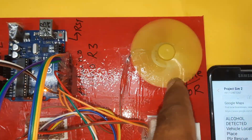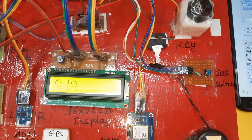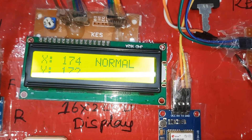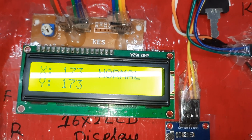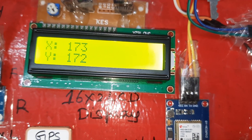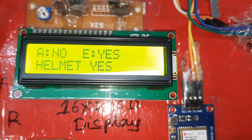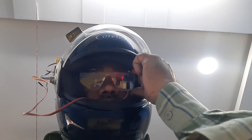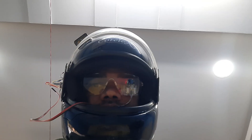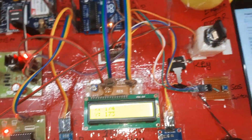Engine is on, key is on. No alcohol. Now closing eyes two times. Display shows 'I = yes, I = yes' — no alcohol, helmet yes. The red LED on the board turns on. It will send the SMS alert: driver sleeping, vehicle location, latitude point, longitude point.